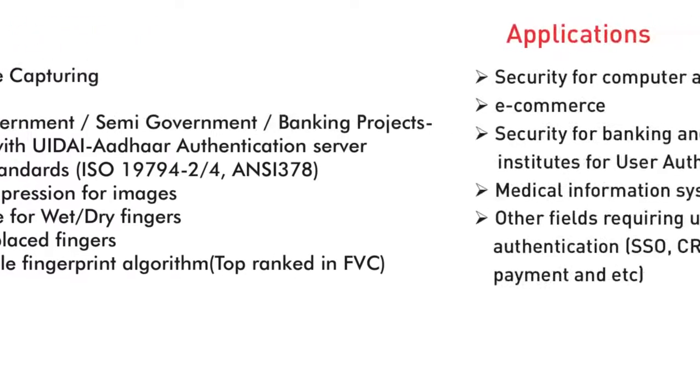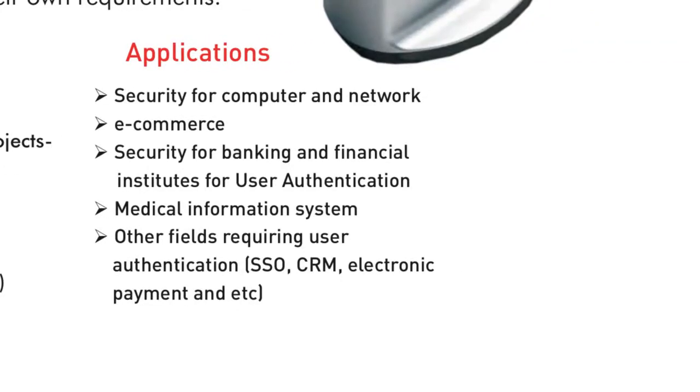Perfect for high security environments such as computers, networks, e-commerce, banking, financial and medical systems.